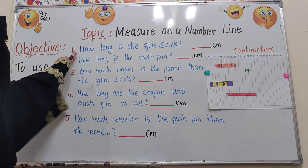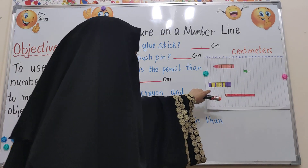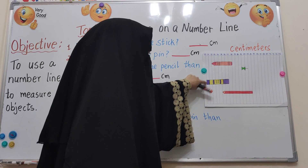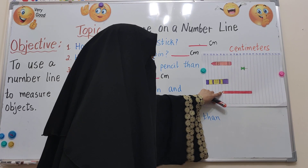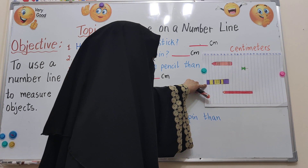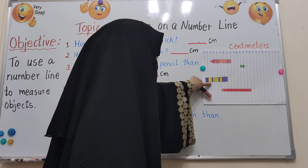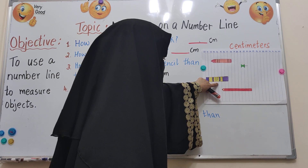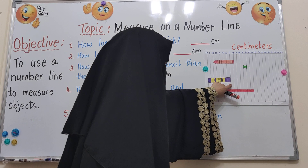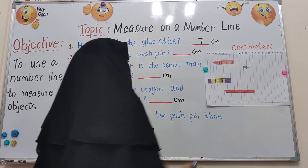Now let's see the first question: how long is the glue stick? Here is the glue stick, and the first line for all objects is 0. Starting from the second line, count: 1, 2, 3, 4, 5, 6, 7. So the glue stick is 7 centimetres.